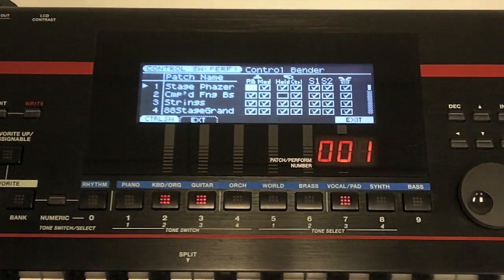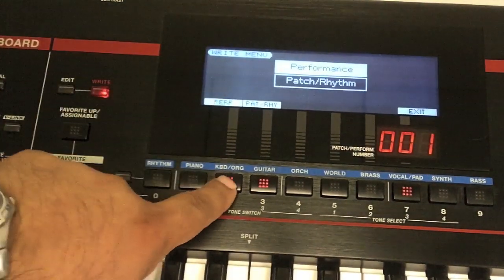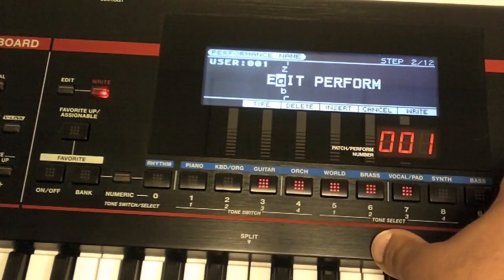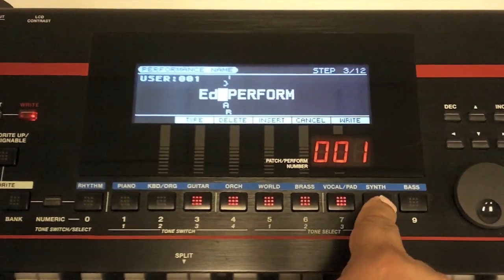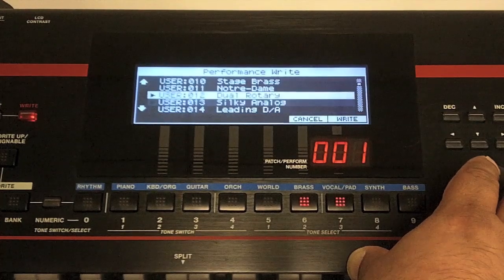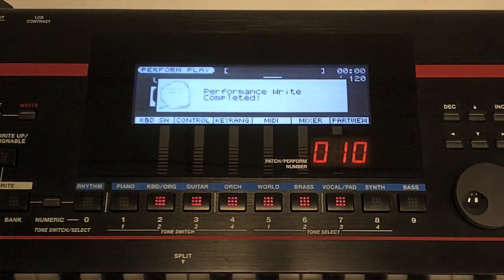Once you get this exactly how you want it, press the write button just to the left of the screen. It already knows it's a performance, so set number two for performance, then name it — we'll name this one 'Ed.' Change the type to lowercase, delete as needed, then press the write button corresponding to button number seven. Choose where you want to save it — I'll put this one at number 10 — press write, and if that's where you want it, press execute. Now it is saved inside the Juno Stage.